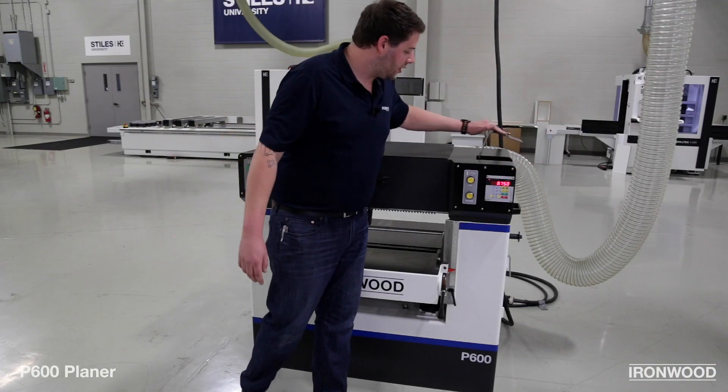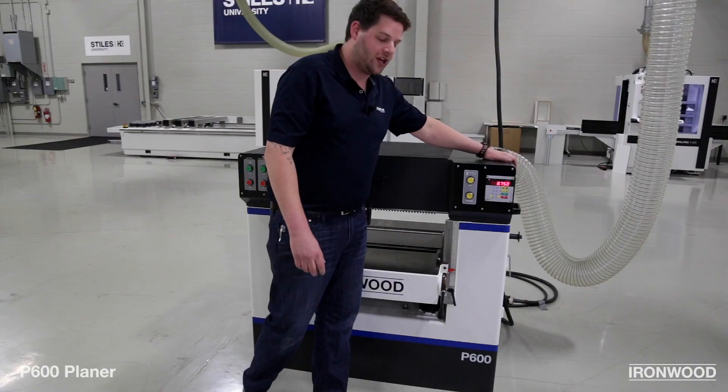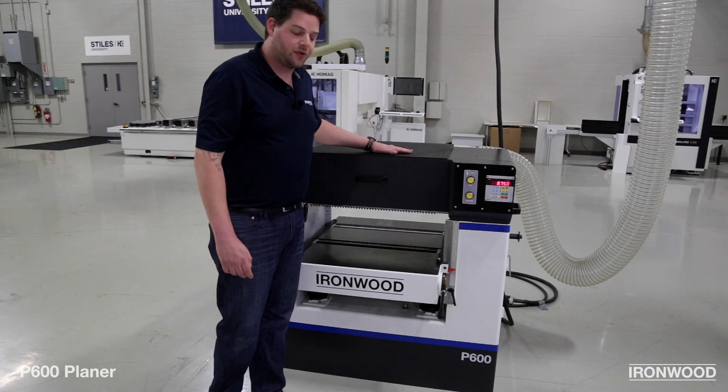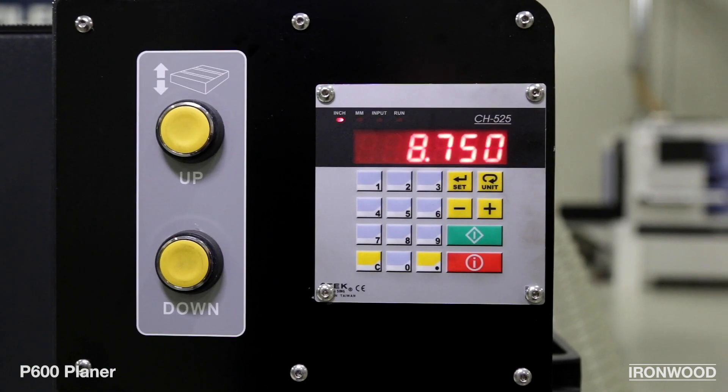Additionally, inside this compartment there's a fine adjustment knob for fine-tuning — if you want to just change it a thousandth of an inch or a tenth of a millimeter, completely capable. Simple switches on the controller will give you either metric or standard measurements.